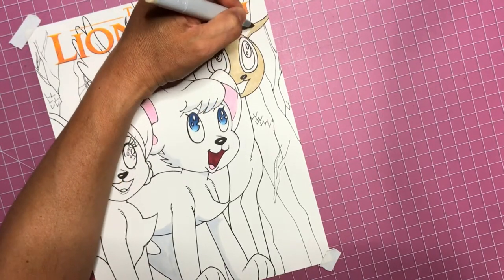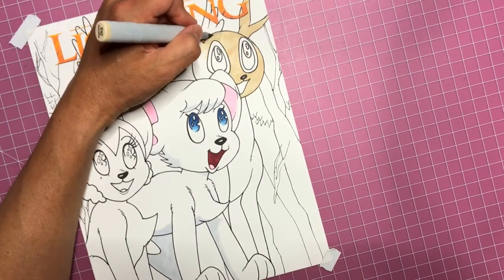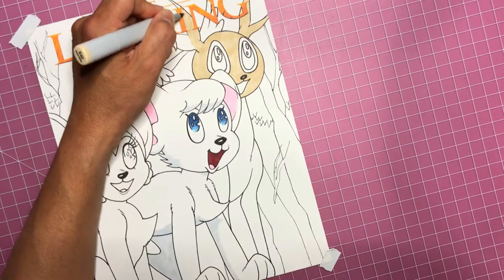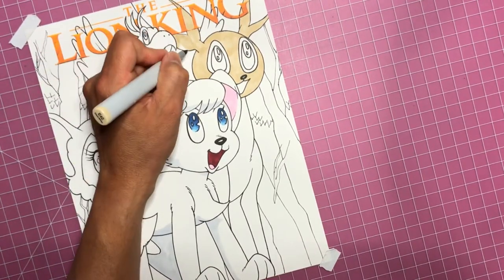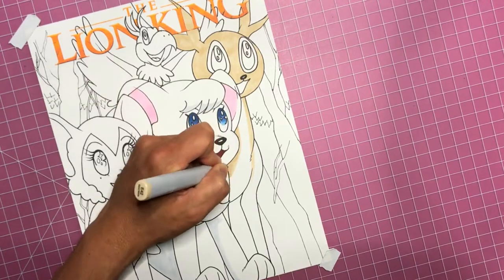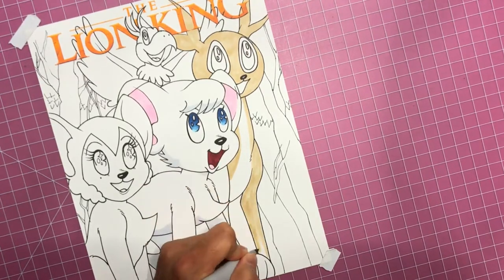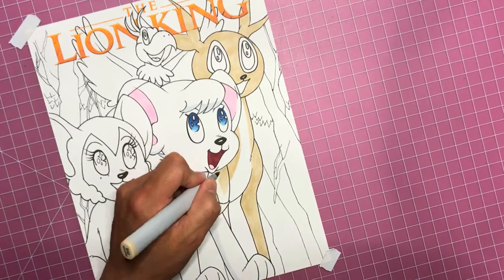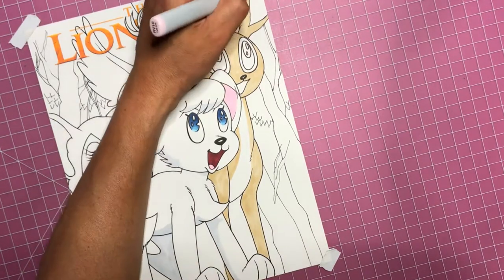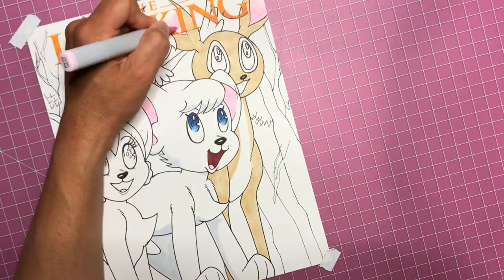Now I'm filling in the deer's fur, and unfortunately I only really have like two brown markers. This one's a really light brown, almost like a golden brown, and then the other brown I have is a dark brown. I kind of wanted to color the deer and the lioness two different colors of tan, but I only have this one tan marker - using the brown for her mane and the circles around the deer's eyes. I'm kind of limited as far as what I can do with that, but it's all good, it'll come out good anyway.